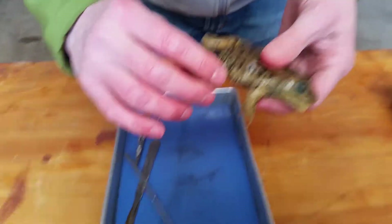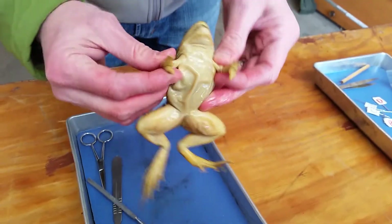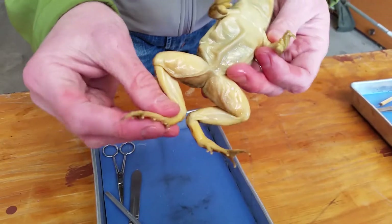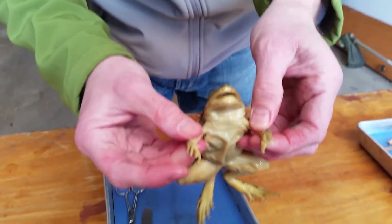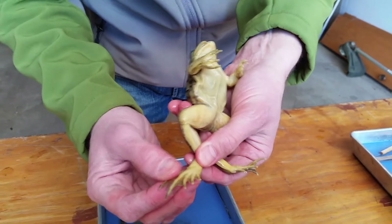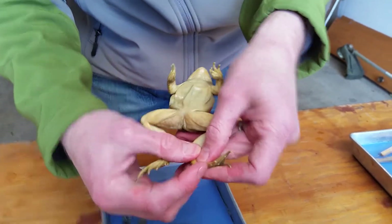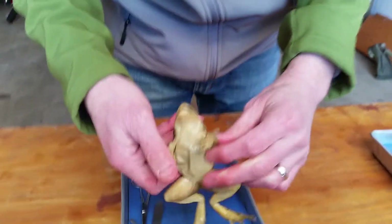They have much stronger and more muscular back legs than front appendages. They have four toes on the front legs, but five on the back.